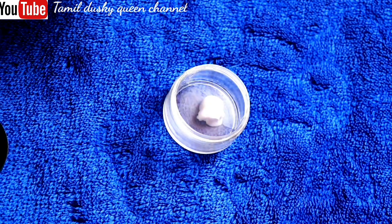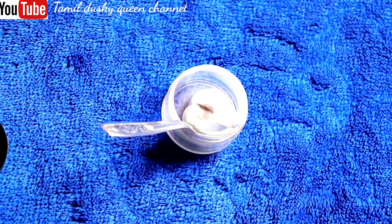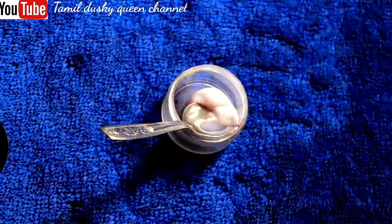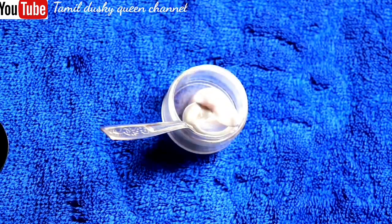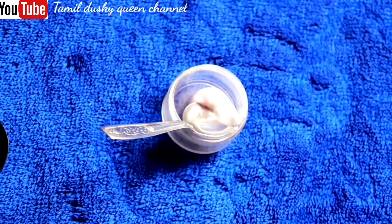You put one teaspoon of this. I put it all in a cup. If you add one spoon, you put it all in a cup. You will need only a small quantity.